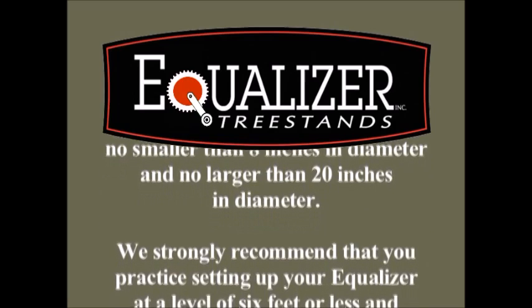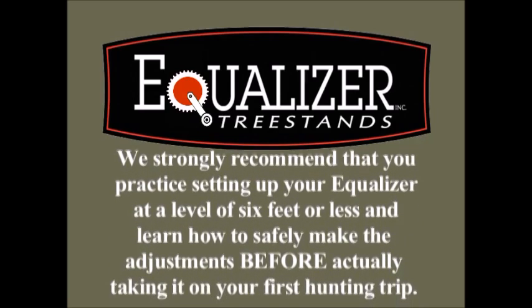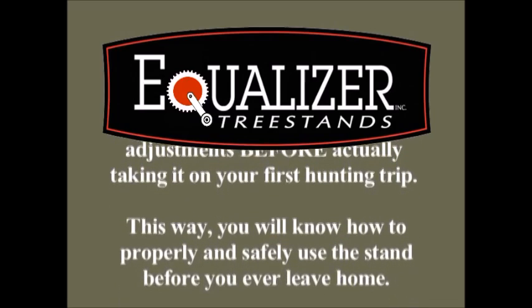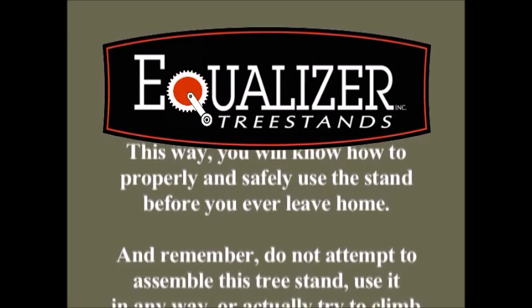We strongly recommend that you practice setting up your Equalizer at a level of 6 feet or less and learn how to safely make the adjustments before actually taking it on your first hunting trip. This way, you will know how to properly and safely use the stand before you ever leave home.